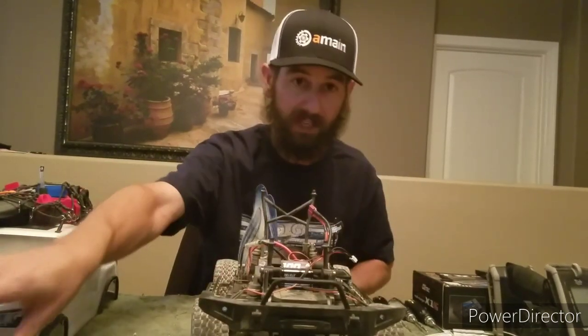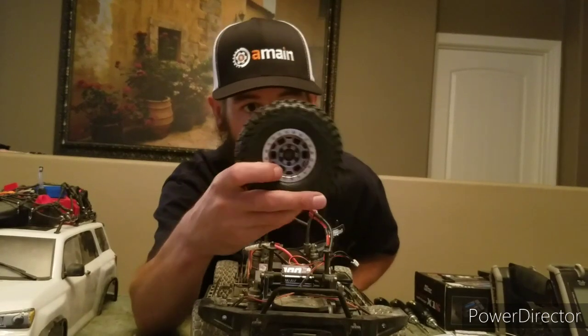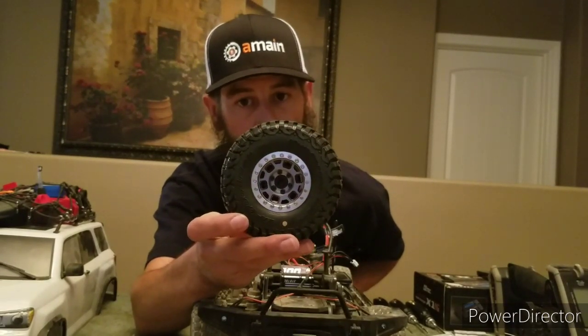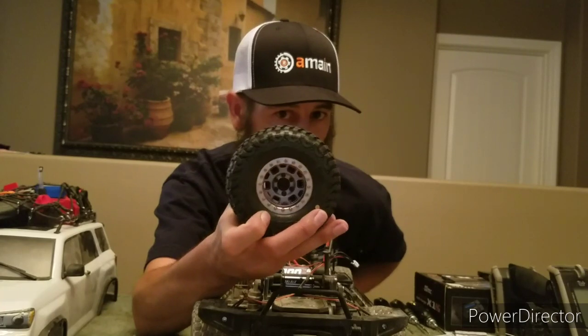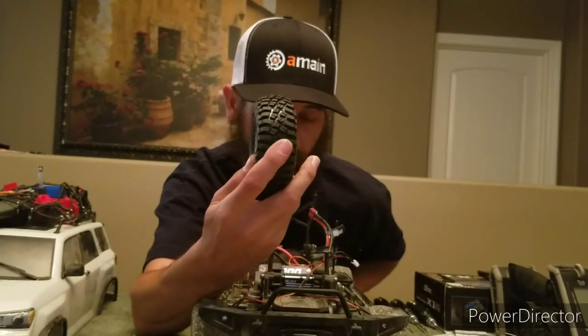We might also go ahead and try jumping up to some class one tires — the Pro-Line BF Goodrich KM3 Mud Terrains in the class one size on 1.9 wheels. I've also got some brass hubs and brass ring locks inside the wheels.